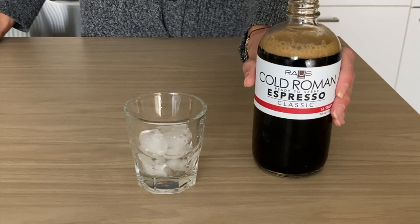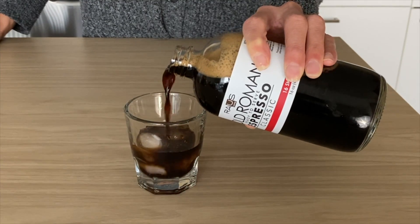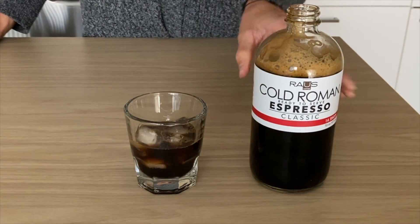Second, because cold roman is an actual brewed espresso, not a cold brew, you want to shake it to get the best flavor. Next, pour one to two shots over ice. For your reference, one shot is one fluid ounce and two shots is two fluid ounces.